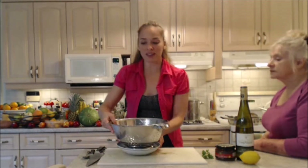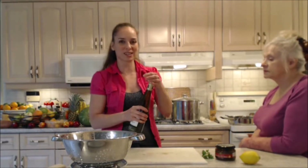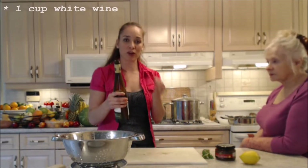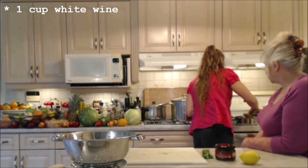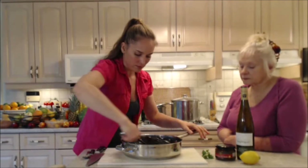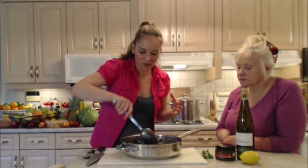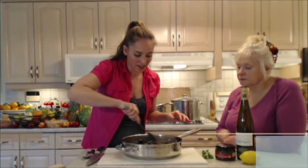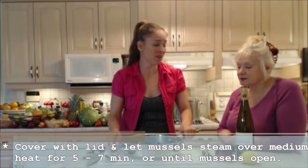They're going to release their own briny liquor as well, which is going to make a lovely sauce. I'm going to use about a cup of white wine. Stir this all up nicely, making sure they're coated first with the tomato, olive, and white wine mixture. That looks so great and it smells unreal.